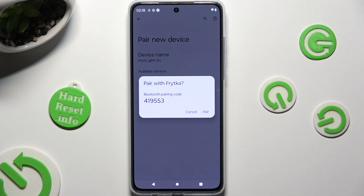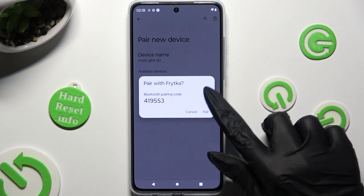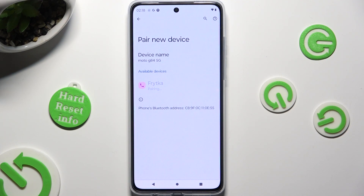Then click on Pair in the popup and wait for the other device to accept your connection request.